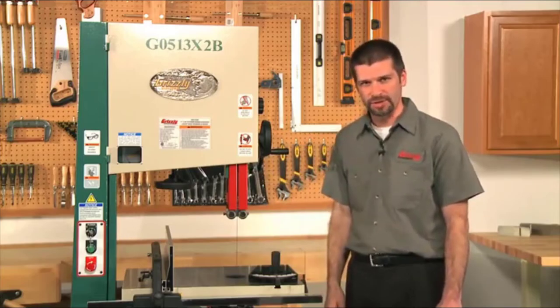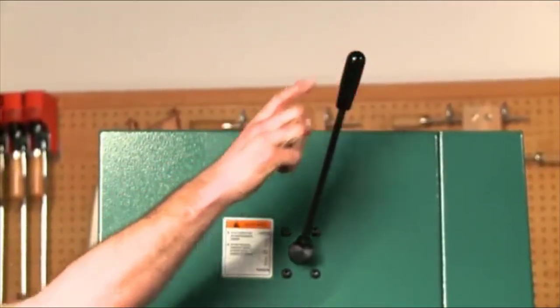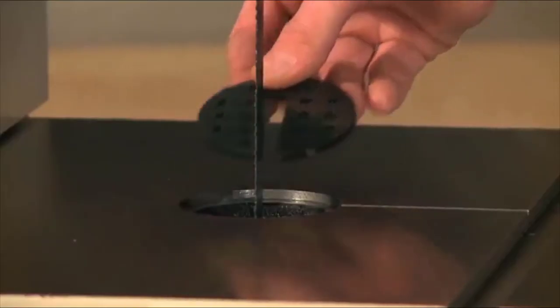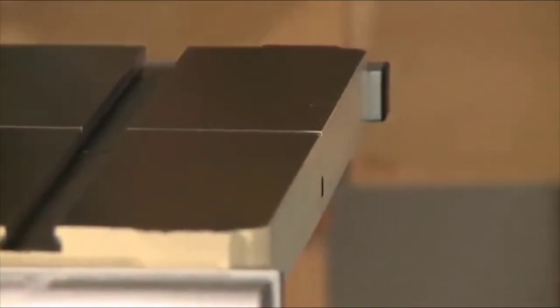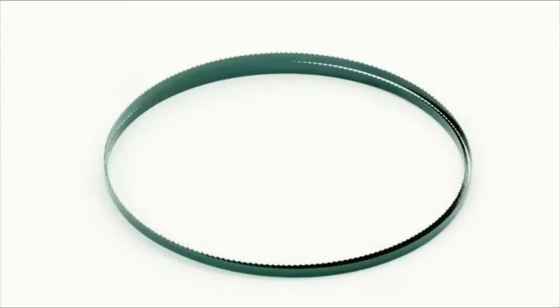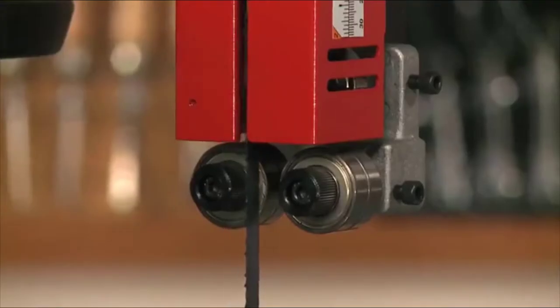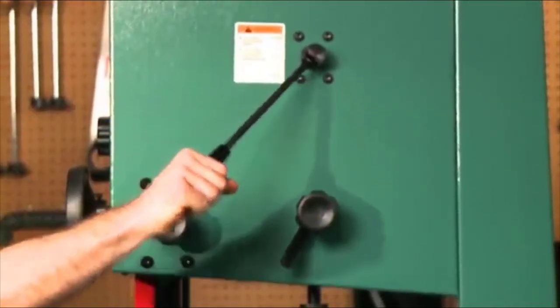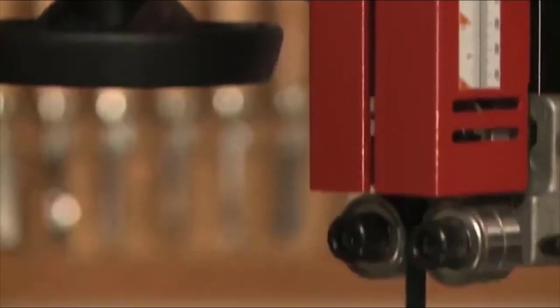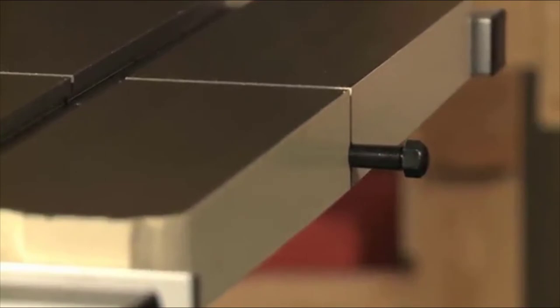With the quick-change blade release, blade changes are quick and easy. First, disconnect the machine from the wall power outlet. Then flip this lever up on the back of the machine, open the upper and lower wheel covers, remove the table insert and table alignment pin, and slide the blade off the wheels. Turn and slide out through the groove cut in the side of the table. Slide the new blade through the groove in the table, line it up on the two wheels and through the guides, flip the quick-release lever back down, and the blade is tight again. Glide the upper wheel slowly by hand to check alignment, shut both doors, and replace the table insert and alignment pin.